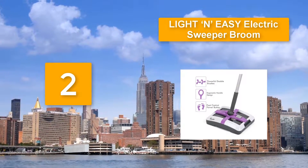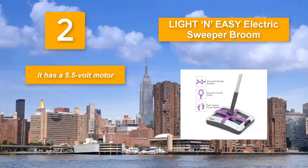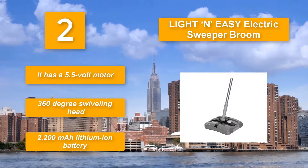Number two: Light and Easy Electric Sweeper Broom. If you're looking for a lightweight electric broom, you've found it — this appliance weighs a mere 3.25 pounds. It also has a circular looped handle to give you a firm grip. It features a 5.5-volt motor, a 360-degree swiveling head, and a 2200 ml lithium-ion battery.